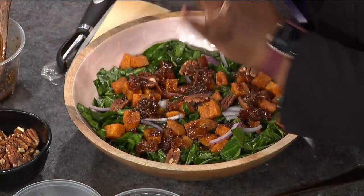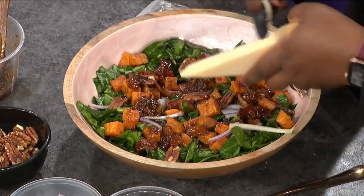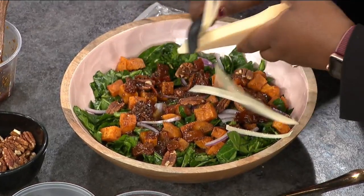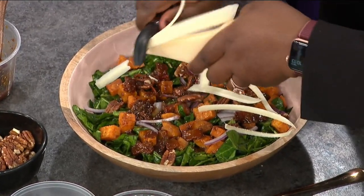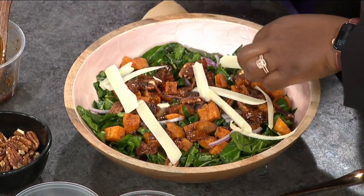So this salad — perfect for a big meal. You can serve this with salmon or chicken or pork or whatever you want. And then this makes it feel fancy — some parmesan shavings. Just another little nutty, salty component. That looks good. That's how you do it — very chef. You're going to feel like a chef when you do this.